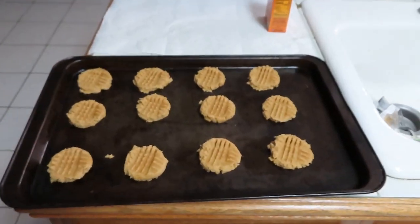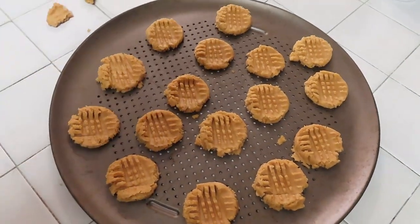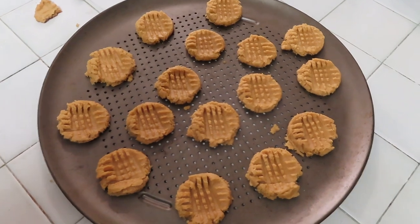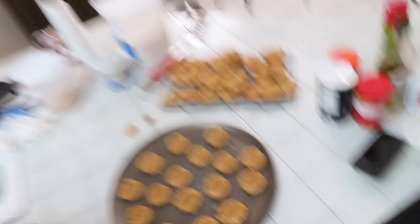So batch number three, batch number four — I ran out of cookie sheets, so we're going to use our pizza pan. That should pan out good on the pizza pan! I'm going to put the camera down for a minute, come back in a few minutes with the pizza pan cookies and let you know how it turns out. Make sure to give me a big thumbs up everybody!